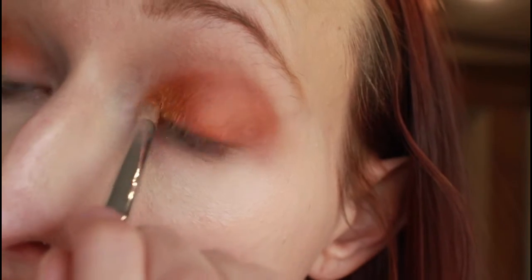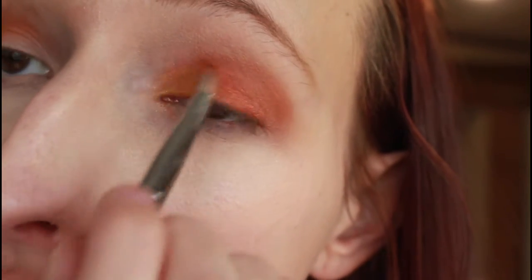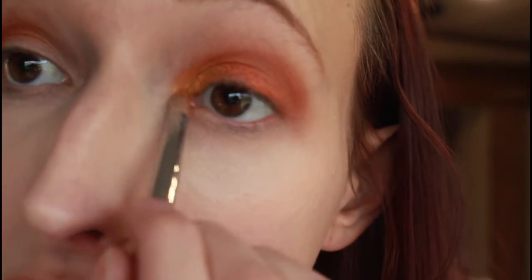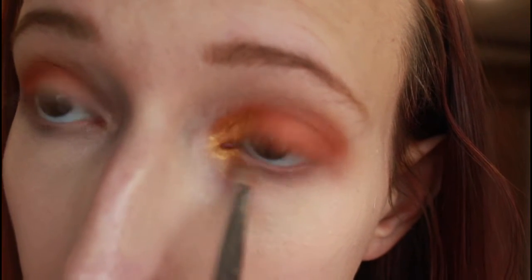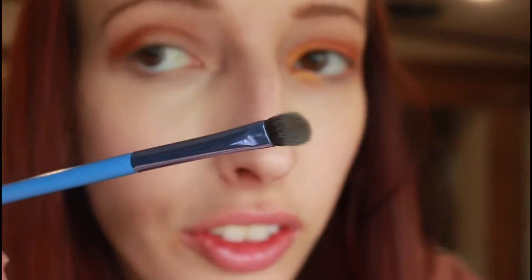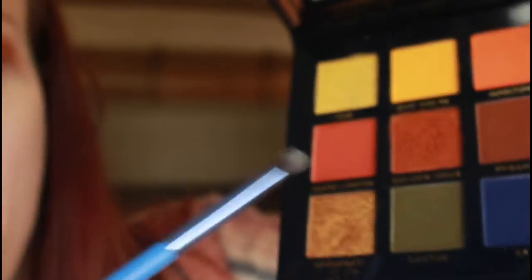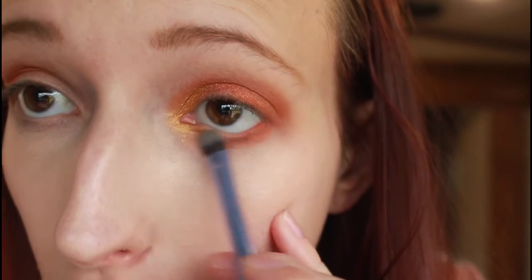I want all the shadows to blend nice and smoothly, and that's also going to go kind of down on my lower lash line a little bit. After that I'm going to take a small flat smudger brush, going back into the shade Grand Canyon, and I'm just going to smoke that out on my lower lash line.